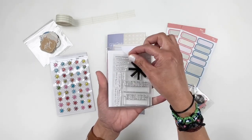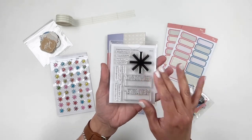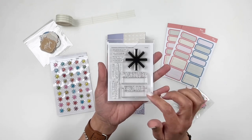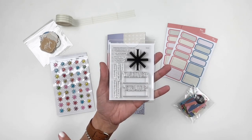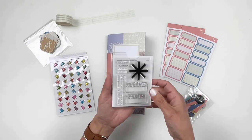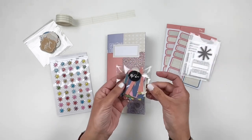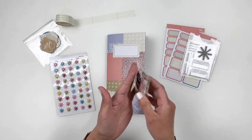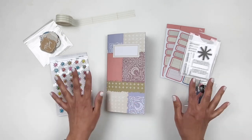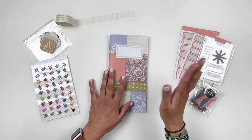You get the three by four stamp set and I'm really liking this — it has 'discover' and 'explore' from the three by four card in the documenter kit, so this is going to be fun to use. You also get those alphas again — another pack, which is so much fun. Now I have double the amount and I can definitely use it for big words.